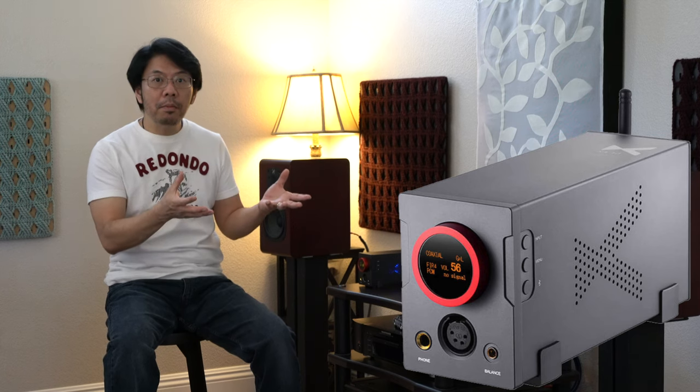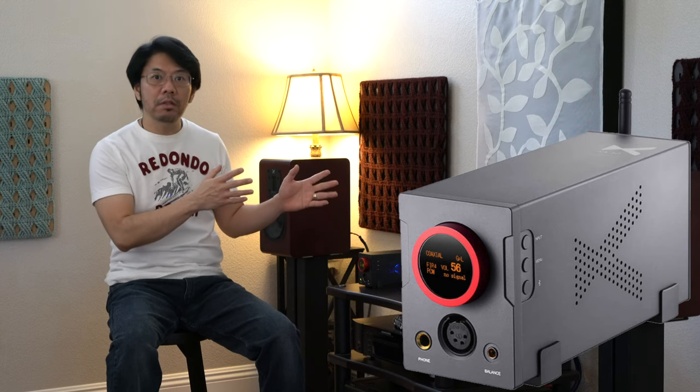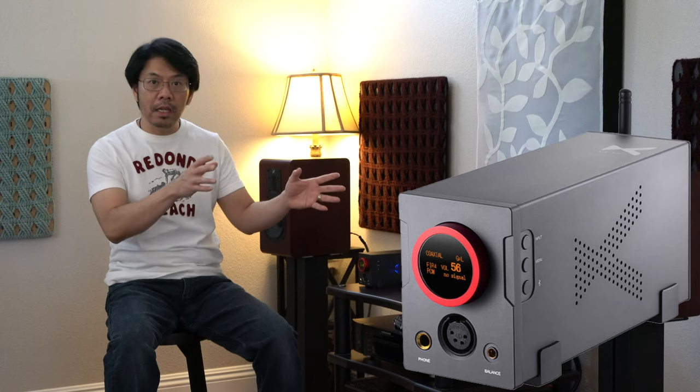If you're used to a neutral sound signature, you may not like this sound. But if you're coming from the analog side — someone who enjoys vinyl playback or even reel-to-reel tape recorders — this one is somewhat in that range. Not quite to the extent of reel-to-reel, but it has a really good analog rig with vinyl-like sound reproduction. The DSD playback is probably more engaging and musical than many DACs in this price range.